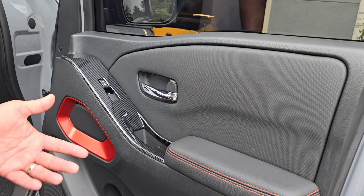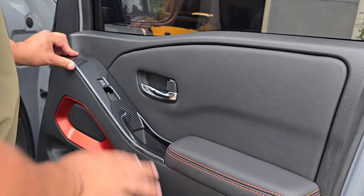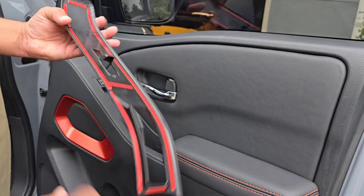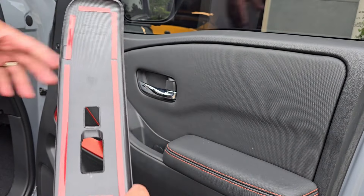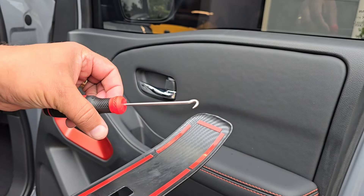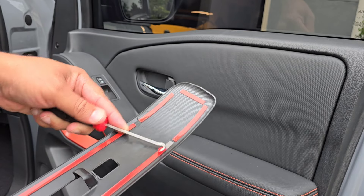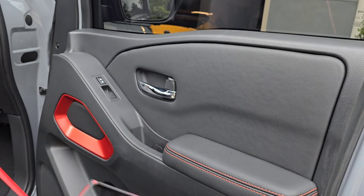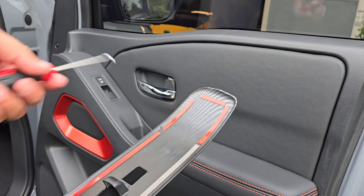I don't have a lot of advice for installing these other than do a test fit. Make sure everything's going to clear and make sure there's no damage on it. As you can see, it has a bunch of double-sided 3M-type tape. What I like to use is a really sharp pick — just get underneath it, hook it, and peel this stuff off. Work your way around and take it all off.